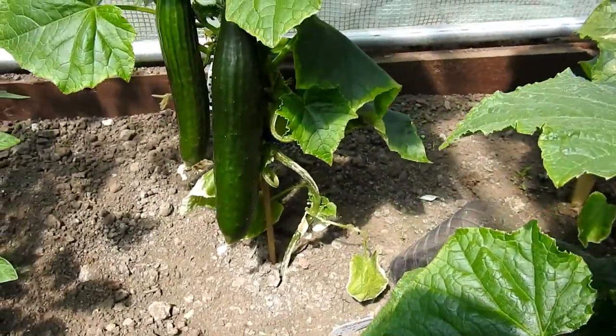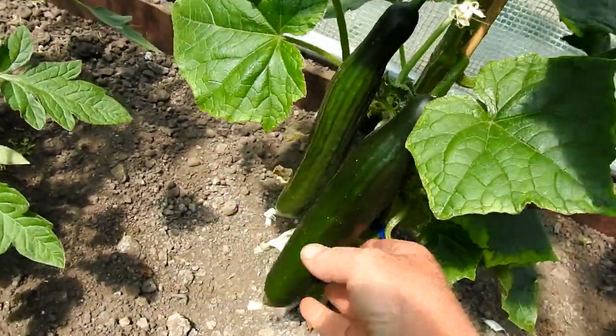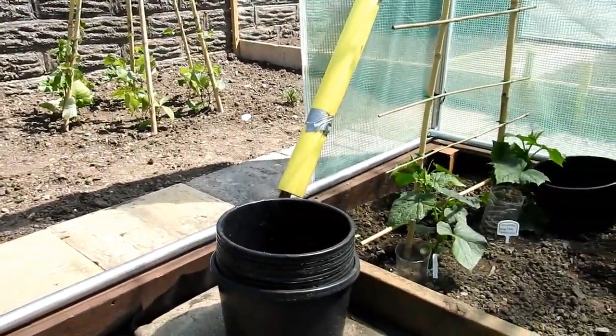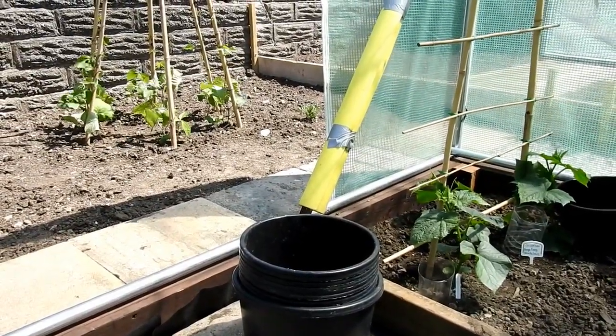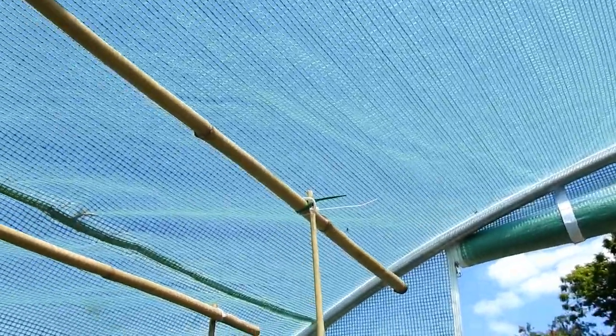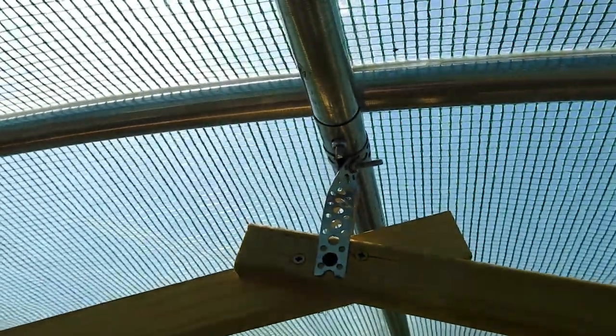Here we have telegraph cucumbers - getting a first size now. There's three plants, and then all the way down this side we've got various tomatoes, two of each variety. Over there in the corner they've been in long - dice cucumbers. So the frame is 38mm steel, quite good. What I've done up here as you can see is put cropping bars on - this is just bamboo fastened on with a zip tie. And these are fastened on either end and the middle with builder's band and screws around the frame.